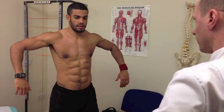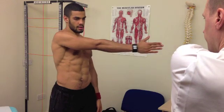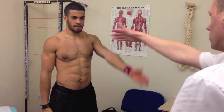Those movements okay? Yeah, that's fine. From there we'll just bring our arms back down. Let's take one arm up across the chest. Back to neutral. Other arm up across the chest.